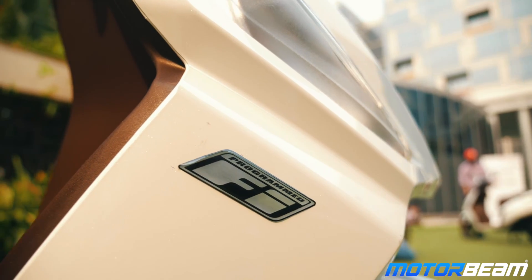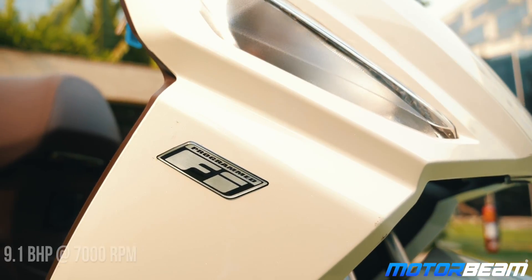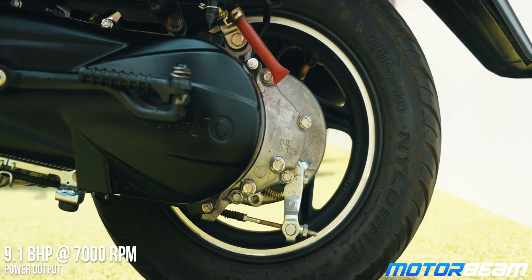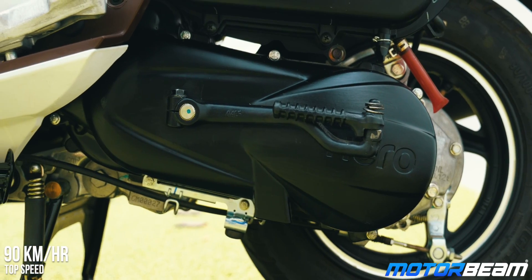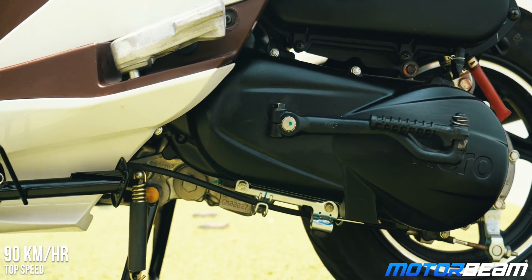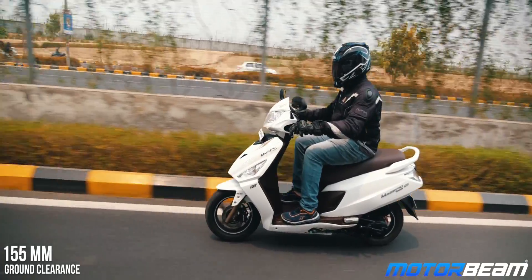The Maestro Edge 125 shares its engine with the Destiny 125. However, there is also an option of a Fi variant which offers 0.4 horsepower more for added punch. While the carb engine gives the scooter punchy performance lower down, the Fi variant gives it a better mid-range and better top speed as well. The Fi engine lends the Maestro Edge 125 better refinement and smoothness, and it is also slightly more frugal. However, the difference between carb and Fi is just too minute.